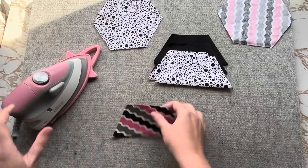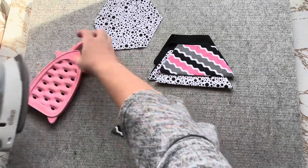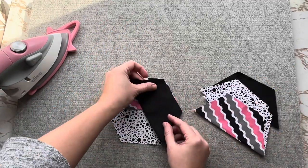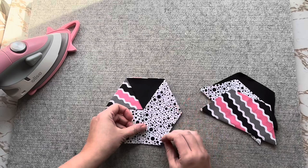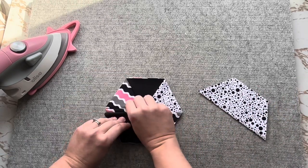Once you have finished pressing your front hexagons, you can begin layering them right sides together on your back piece. Align each of the shorter edges along the hexagon. For the fifth and sixth, you will need to layer them under your first one.